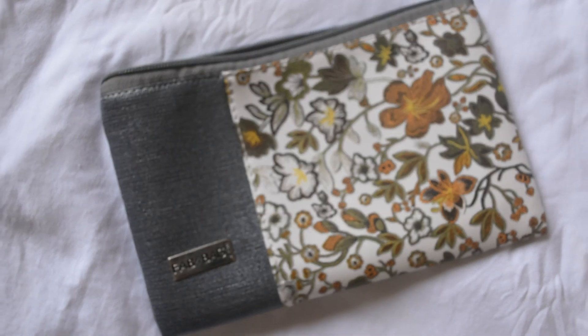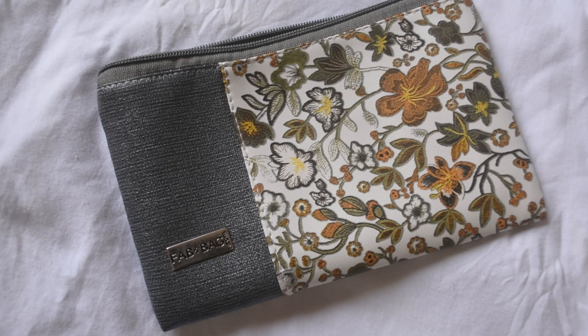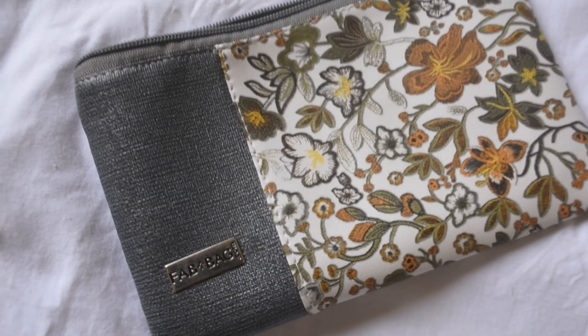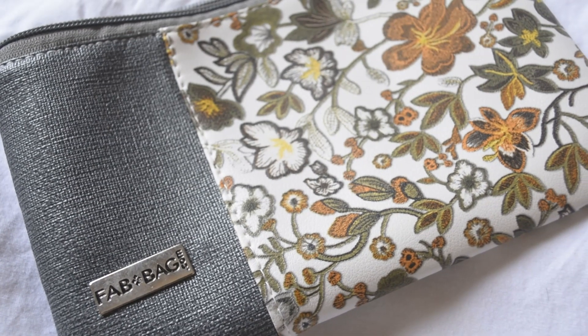The April Spring Thing Fab Bag looks something like this — like the one I received. I think they have another two or three variants when it comes to how the bag looks. I personally really like this bag because here and there when I've ordered a Fab Bag, the bag turns out to be something I can't use everywhere. This one has a sort of denim grayish touch to it, which I can use around, so I'm happy about that.